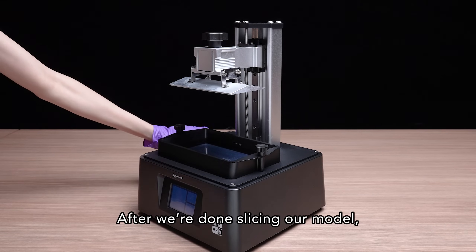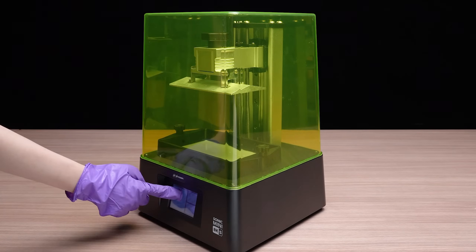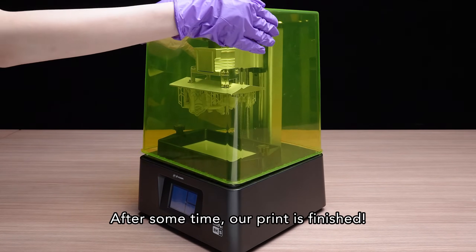After we're done slicing our model, we're now ready to start printing. After some time, our print is finished.